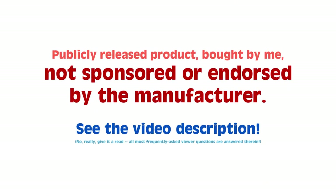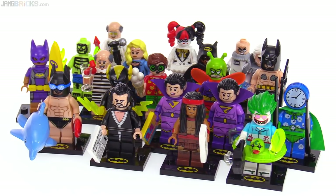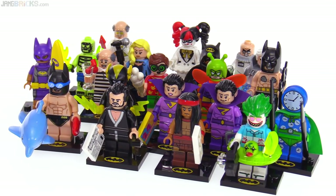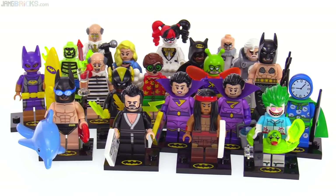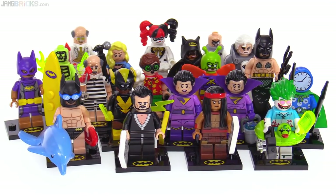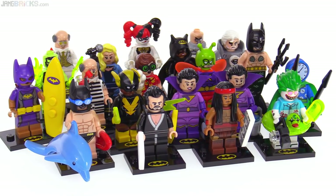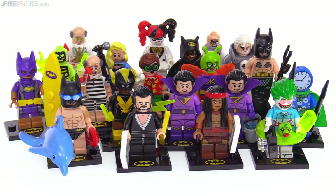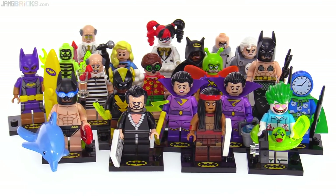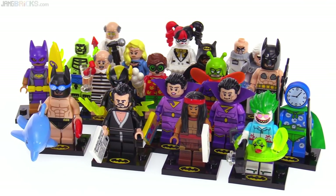Hey everyone, this is a look at the Lego Batman Movie Series 2 collectible minifigures that you can get in the individually packed blind bags. I'm going to go through the full series of 20 here. Now each one does come with an exclusive to this series so far printed base piece, minifig base piece with the Batman logo on it. And I'm going to go through this lot one by one in the order that they're shown on the collector sheet included with each one.